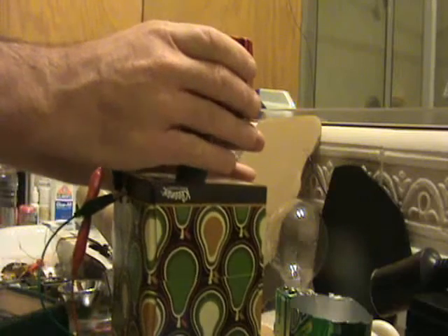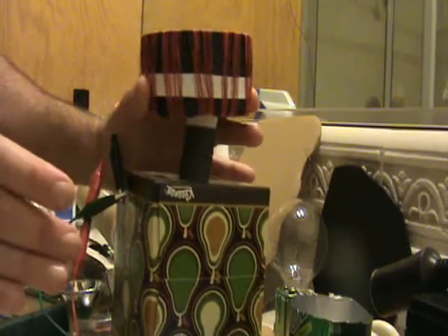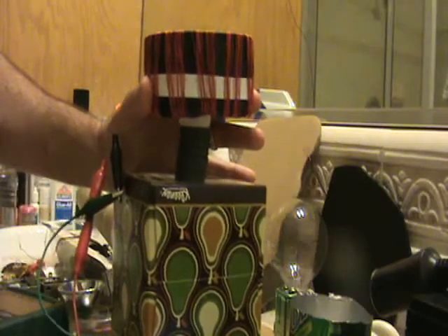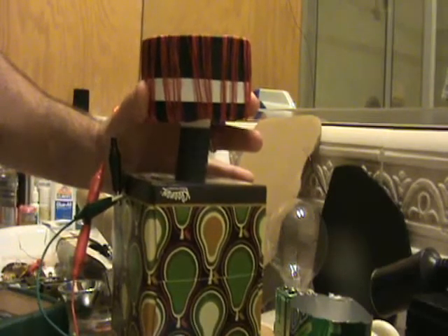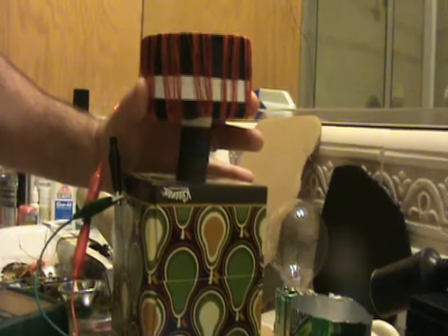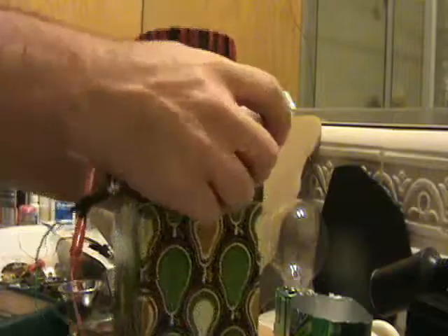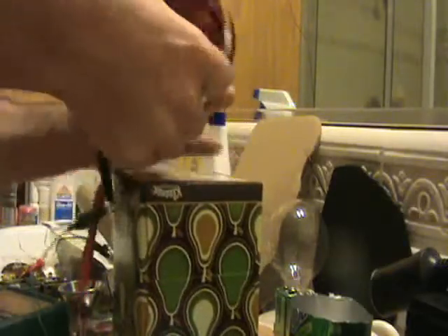I can't quite describe what I mean — this feels very unusual. People should try to replicate this and see what this feels like. This is a very, very strange thing. Now I'm going to show you another thing here.